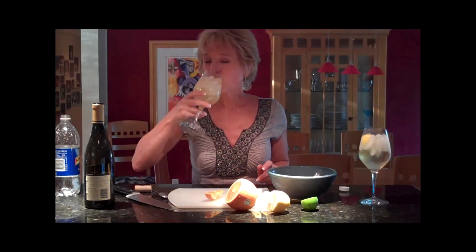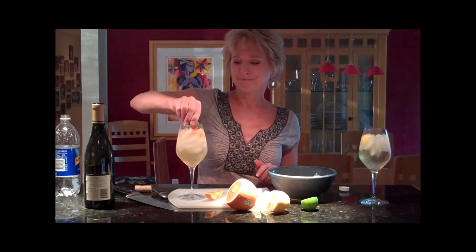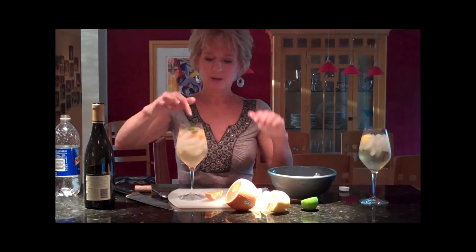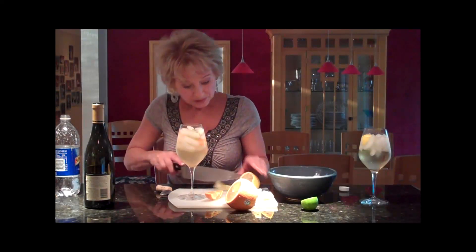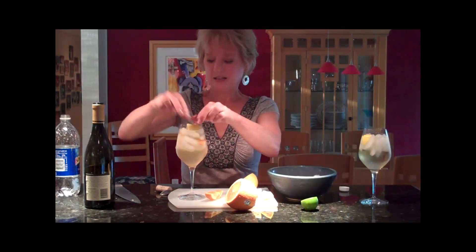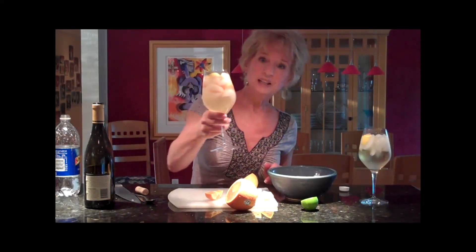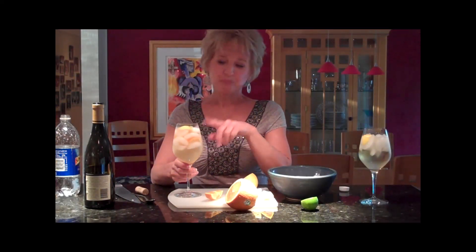I'm going to mix it up and taste that. That's really good. Now I could add a little bit of the others too — a little lime — because that will give it another little tang. It also makes it pretty. I'll squeeze a fresh piece so I don't get too many seeds. And see how pretty that is? I like it better with all three of them in there. So this would be my go-to spritzer.